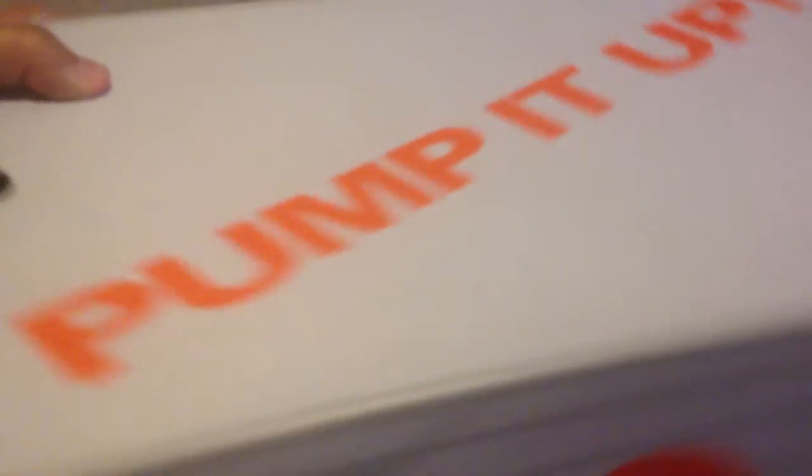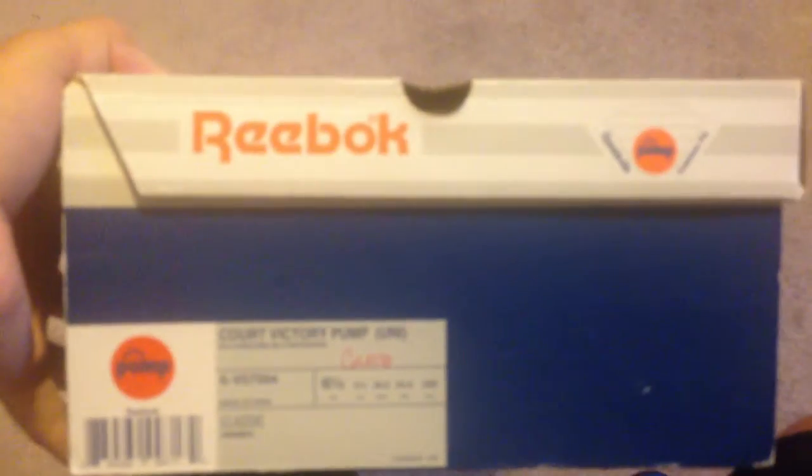Pump it up! Just picked up these Reebok pumps. I'm just gonna show you the box real quick if you've never seen it — I really like this box. This is my second pair of pumps.